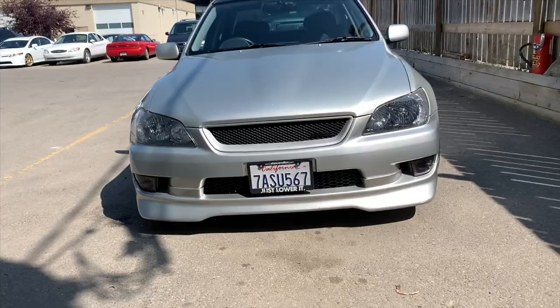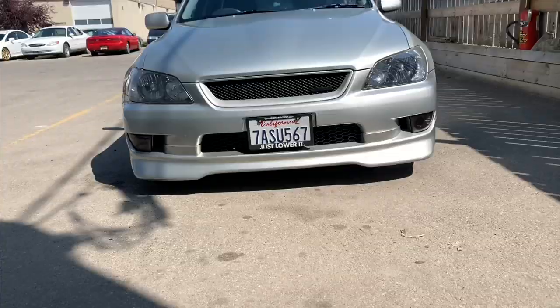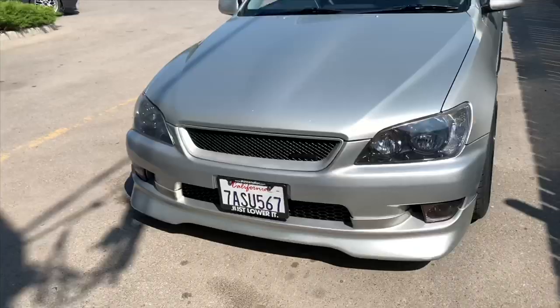I got the fog lights in, they're looking dope. Once again, big thank you to Ape Auto Garage for that. Now just to put the window visors on.